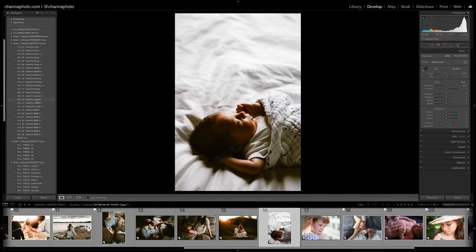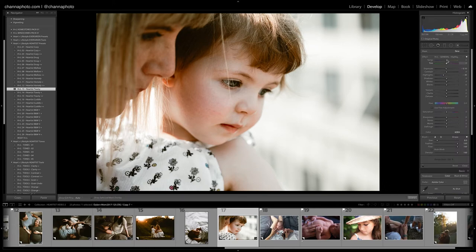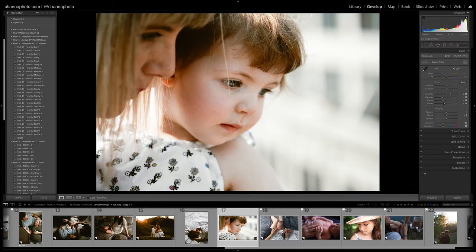Let's try Cuddle here — we haven't used that one. I'll do Cuddle Plus to bring up the shadows and just bring the exposure down. I really like that. Let's try Toasty on the next one — that's really cute. I might use a brush around her eyes to bring the shadows up a little, and let me take another brush and just try to get her eyes to pop a little bit more. Let's take a look at the before and after.